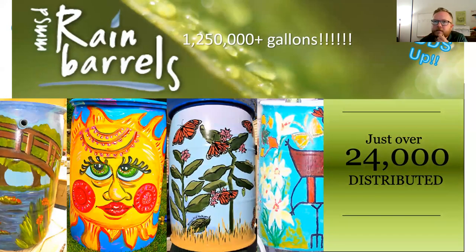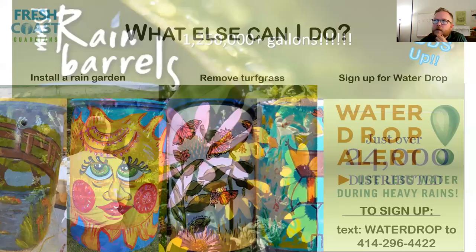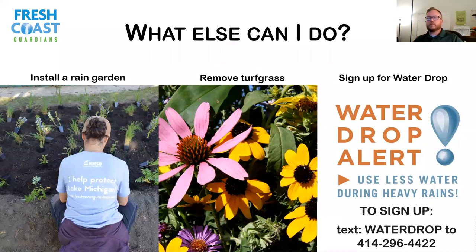Some successes from our rain barrel program through these workshops, sales, and donations to schools: we've distributed over 24,000 rain barrels, which adds up to over a million gallons captured when it rains. So the more we do this, the more gallons we keep out of our rivers, lakes, and sewers. But this is just 50 gallons — it's a good start, but it doesn't solve all the issues.